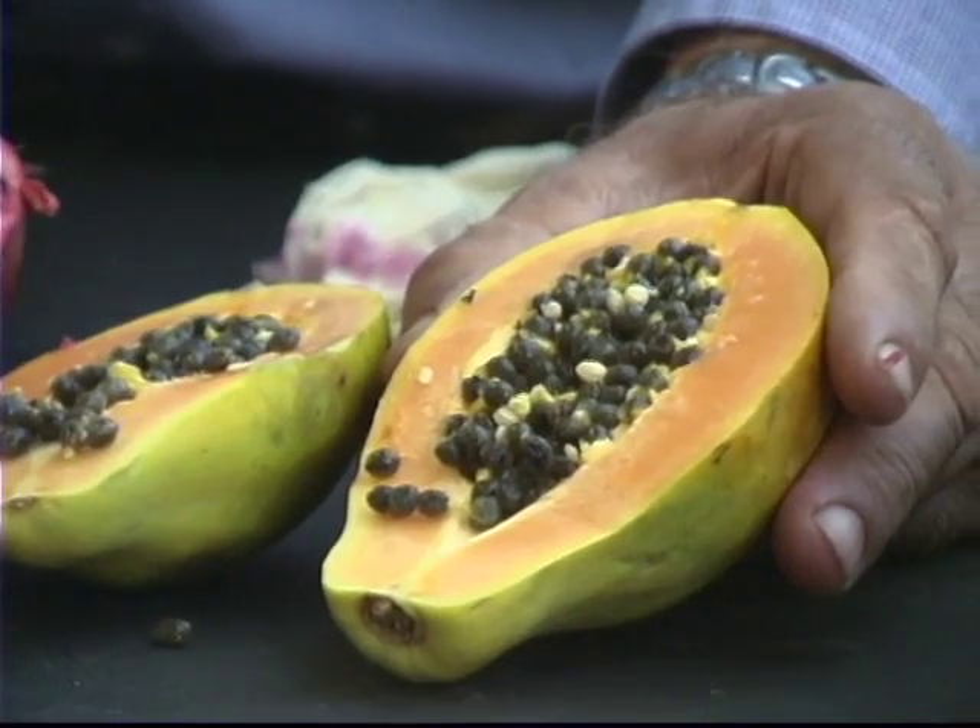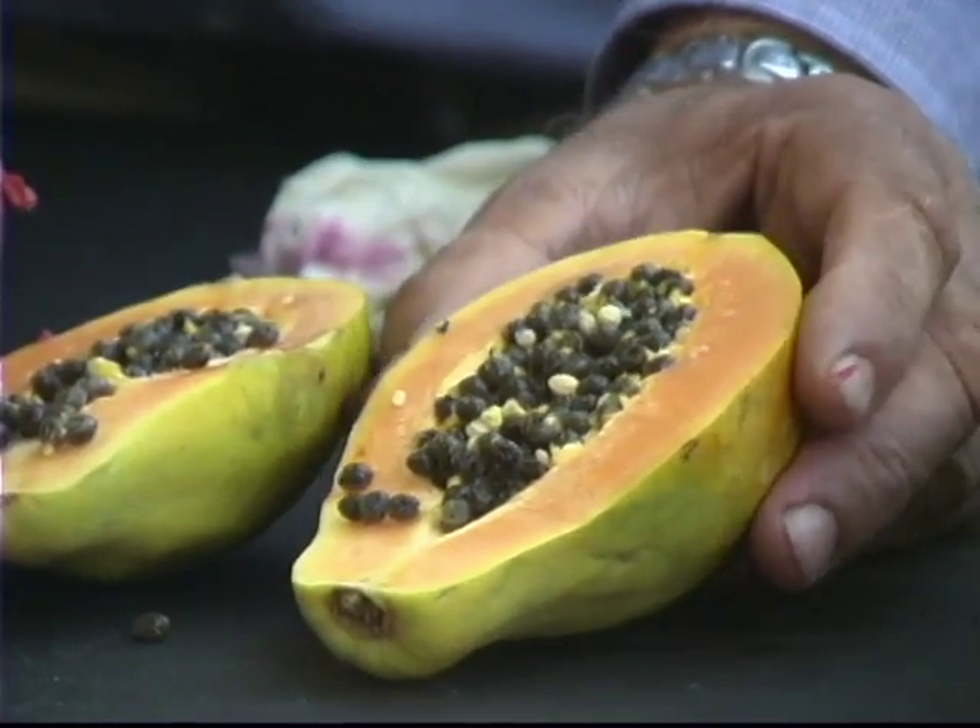The leaf is kind of a three-part leaf, almost looks like a maple tree. And they grow extremely fast. You can almost get these to grow to a four, five, six foot tree easily over the course of a growing season. So consider growing papayas.